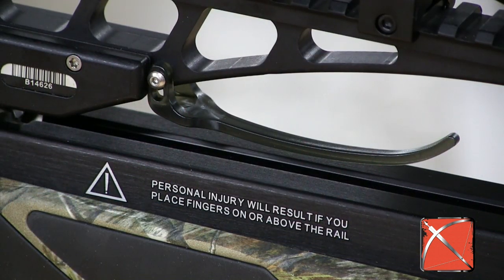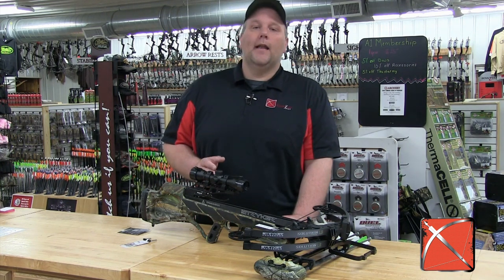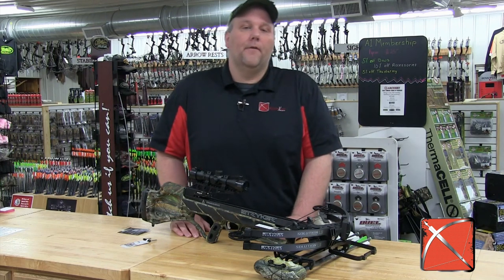The good news is this crossbow, just like its predecessor, has an awesome trigger on it. They've also added a flange on the foregrip to keep your fingers safely off the rail.